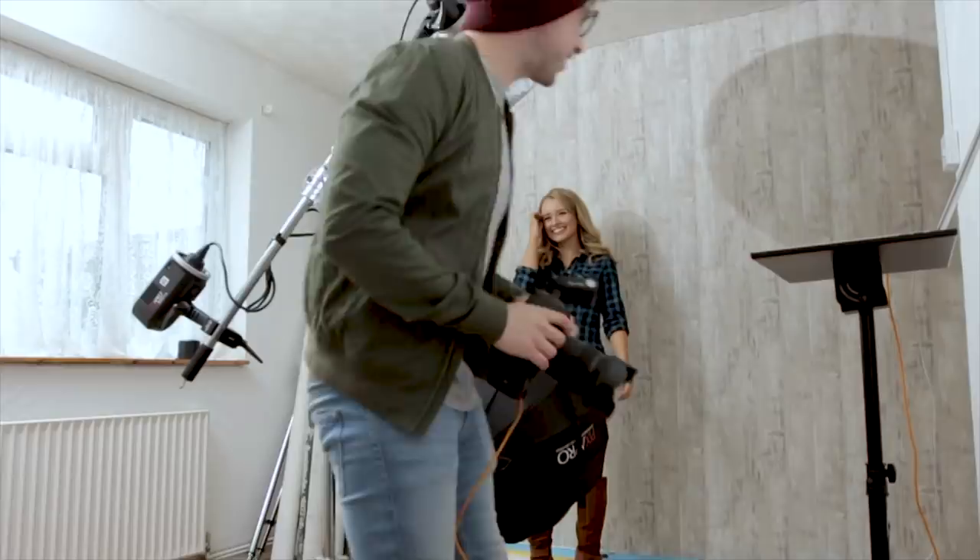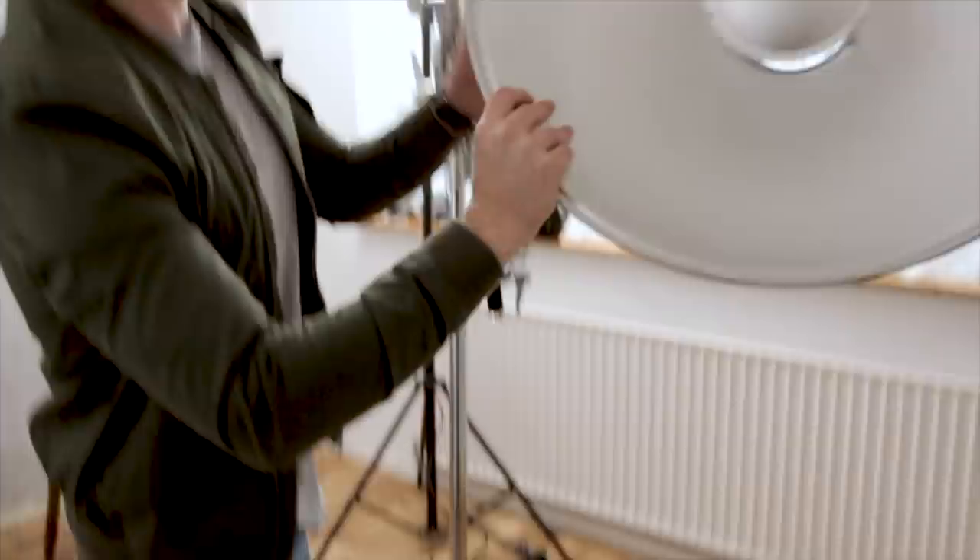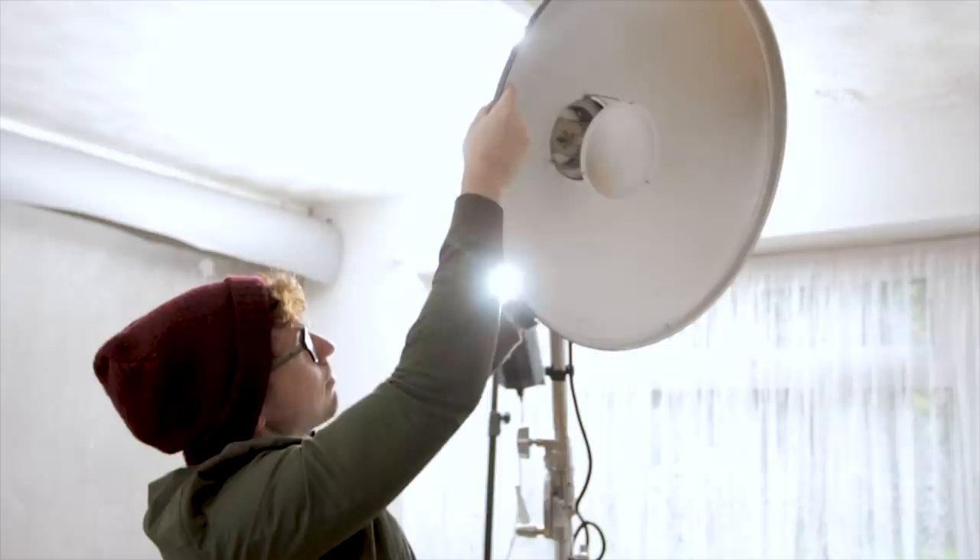Let's jump straight into the first setup, which is the clamshell lighting. I'm pleased to welcome back my really good friend Samantha Dorrance for the shoot. She was also in my 'five ways to use one softbox' — if you haven't already seen that, click the link up there. For this setup, I used a 55cm beauty dish by Pixapro, without the grid or sock — just the dish as it comes.